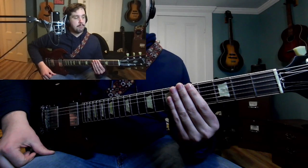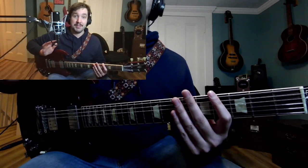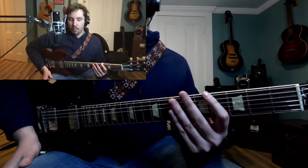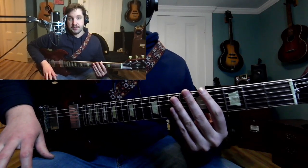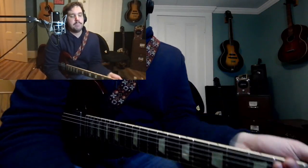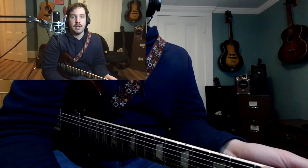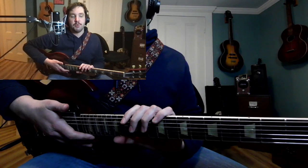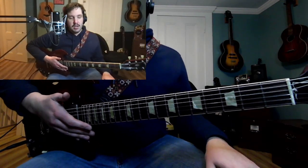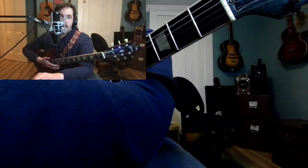I'm not an expert on this technique — I'm still working on it myself, but I am able to pull it off successfully sometimes. One example I'll post a link to is during my live performance of 'Ball and a Biscuit' by the White Stripes. It's a 12-bar blues, so I did it basically the measure before we switched to the four chord — on like measure three. That's a good way to think about it: use it as a transition thing, getting from point A to point B in a section of a song.